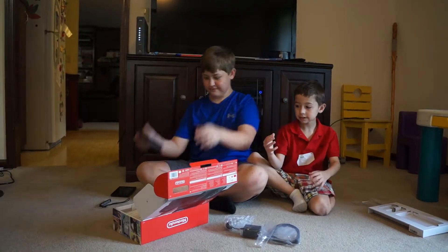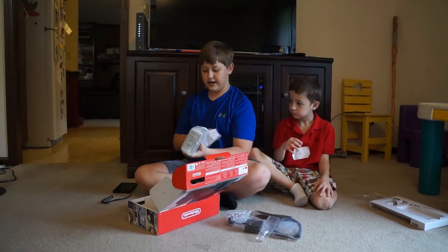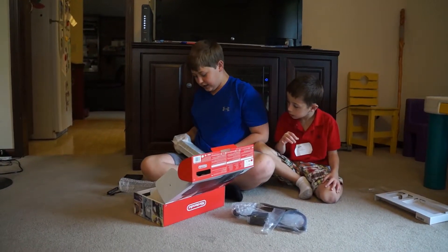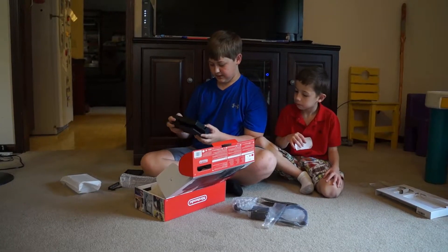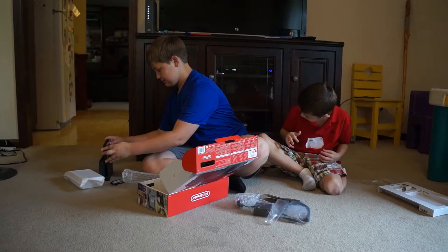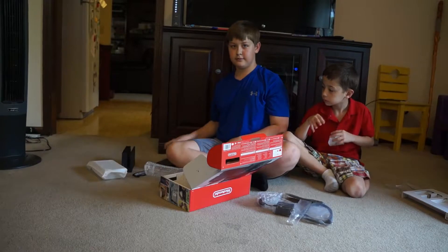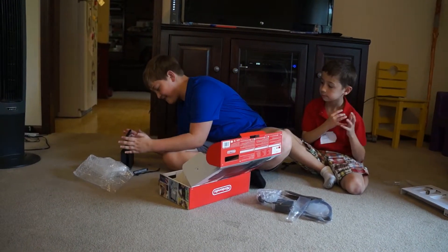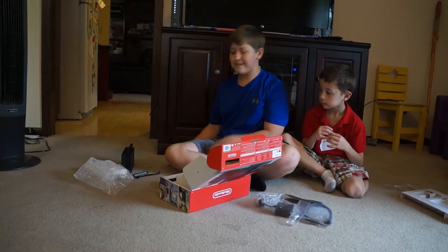There should be one more thing in the box. There's one more thing in the box, I don't know what it is. Oh yeah — this is the dock. The really, really cool dock that I just love. This is the dock — be careful. People are scratching their screens with the dock, so just be careful. I'm not putting it in there. Well, you've got to put it in there to watch it on the television, but just be careful about it. Does it go like — like that? Oh my gosh, that feels so cool.